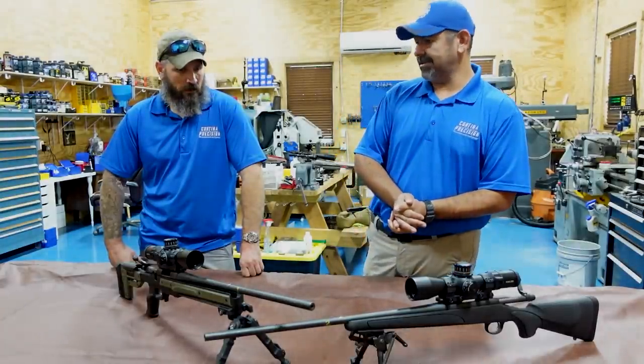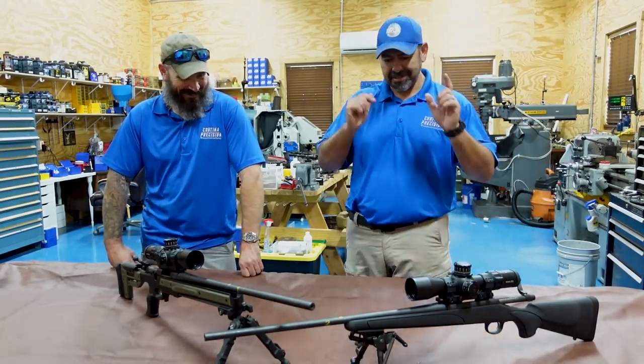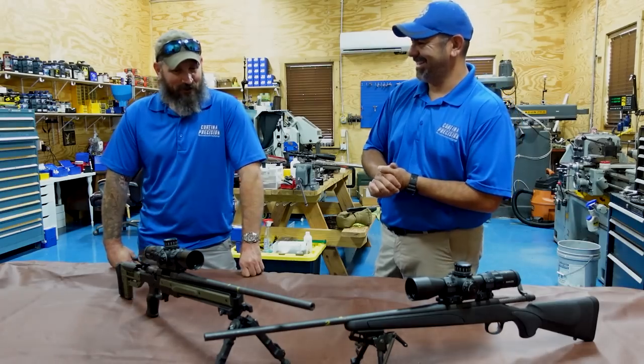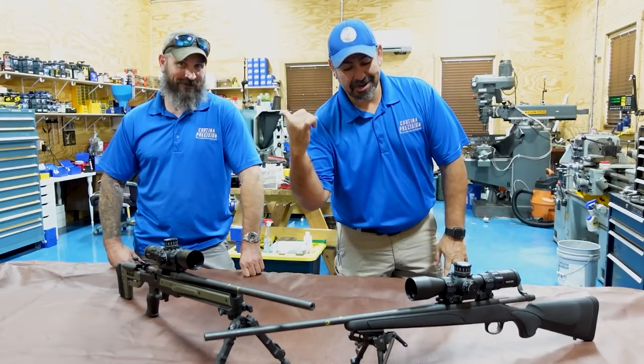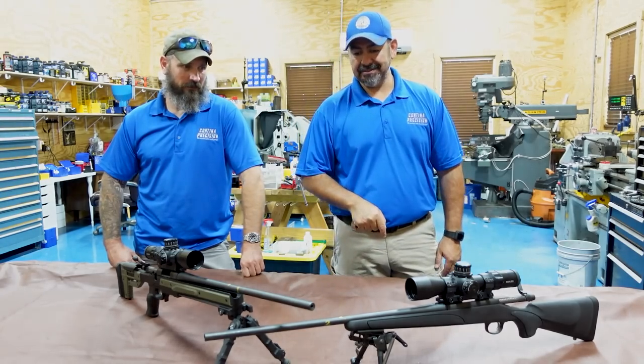That's enough on that. Now let's go to the range. It's about 110 degrees out there, so Jason is going to the range and we'll have good results shortly.